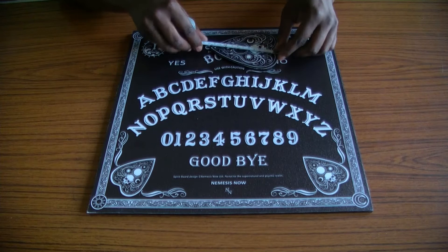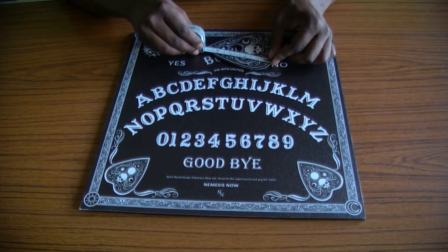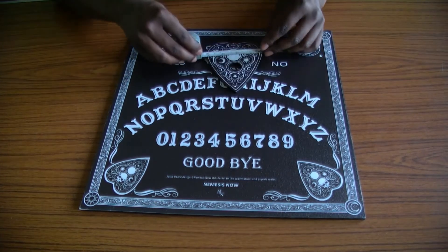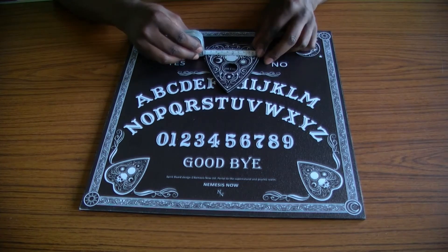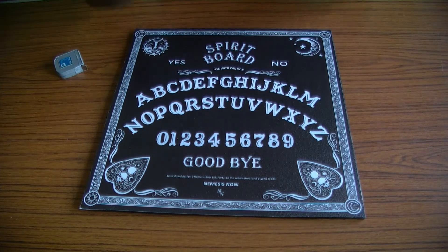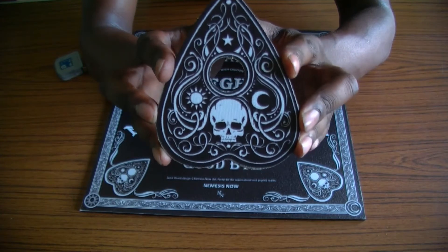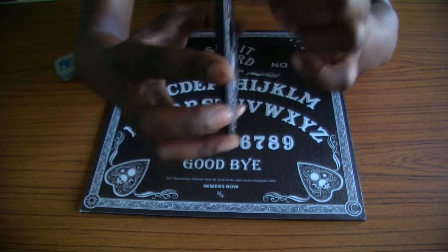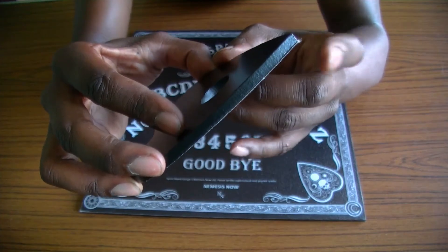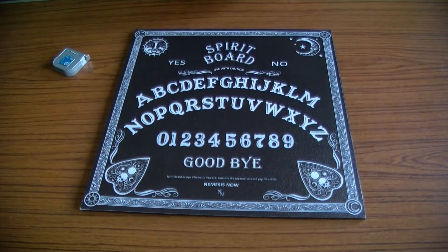We'll have a quick look at the planchette measurements. We are looking at about 5 inches or just short of 13 centimeters, and 4 inches or 10 centimeters. The skull print on there does look like it's more printed from a photocopier rather than actual art. You can see where the print is just kind of overlapping, so it does feel a little bit disappointing.